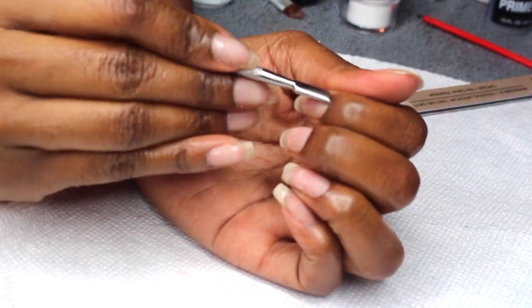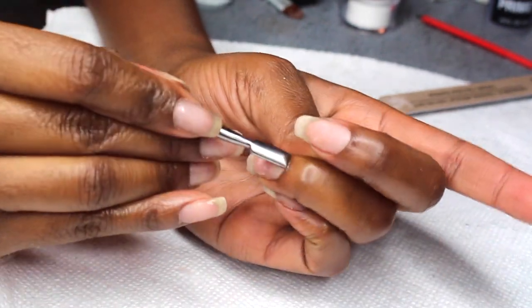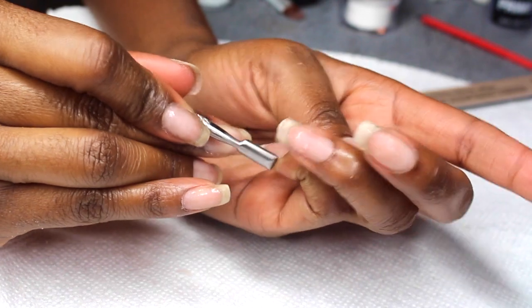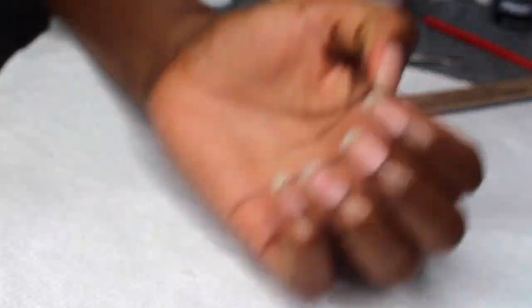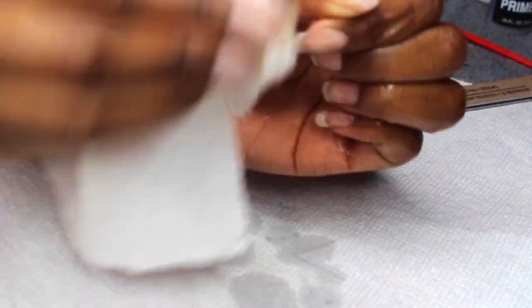After that, I'm going to gently push back my cuticles — that's really all I do. I just push them back. I don't clip them or cut them or get too abrasive because I personally don't need that. Then I'm going to spray some rubbing alcohol on my nail and wipe away any residue.